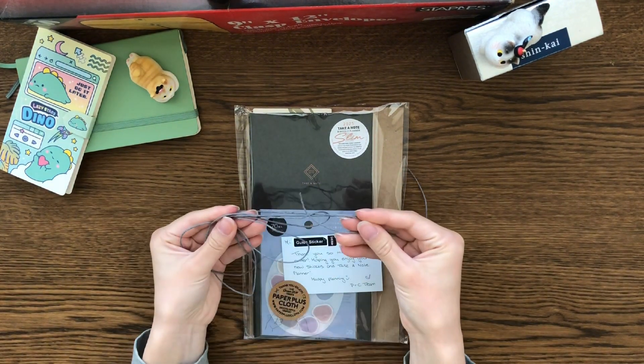The star item I want to show is this Take A Note TN 2025 Slim Bi-Weekly planner. It's very slim for sure. Let's open it and do a flip-through together of this new lineup journal for 2025.